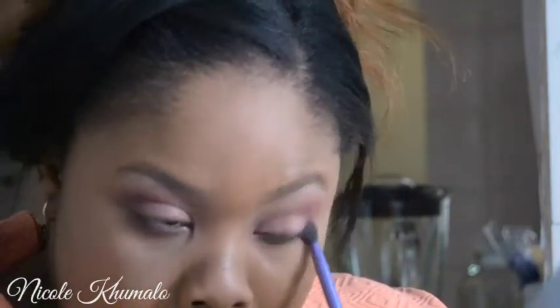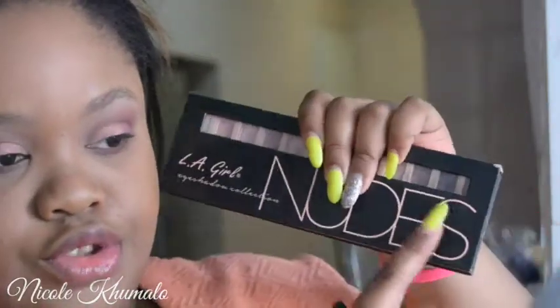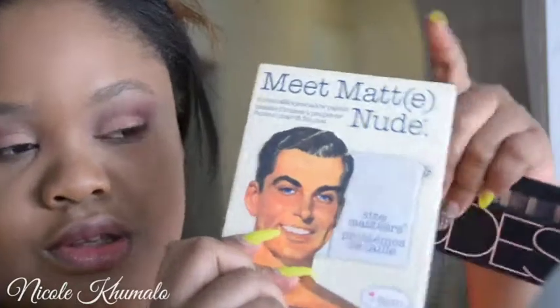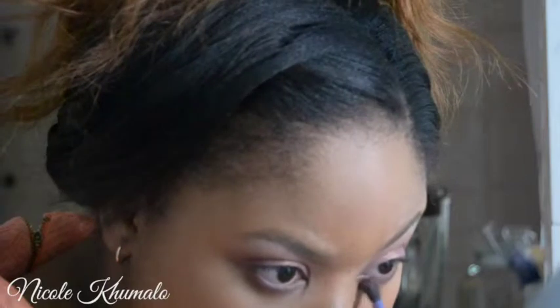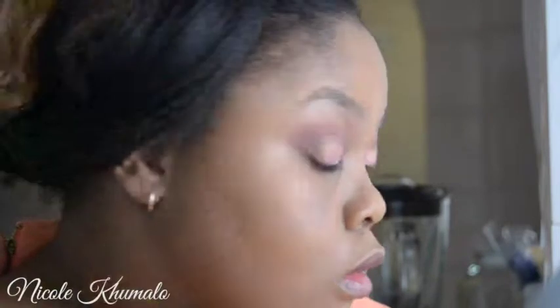I'm going back in with the Neat Matte Nude palette and using that same Matte Garcia color — a nice, almost cranberry brown. Then I'm taking the Elego Moon palette and using the deepest brown in the entire palette, running that along my lower lash line and also right into the crease on my upper eyelid. It just gives the eyes so much depth.